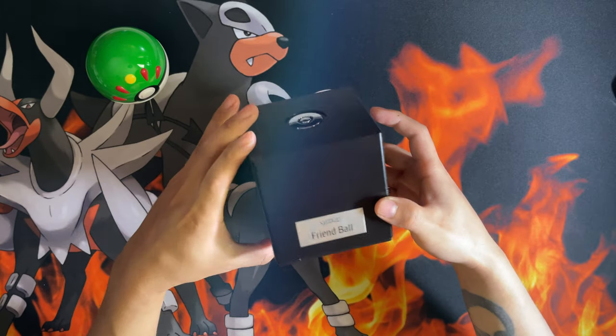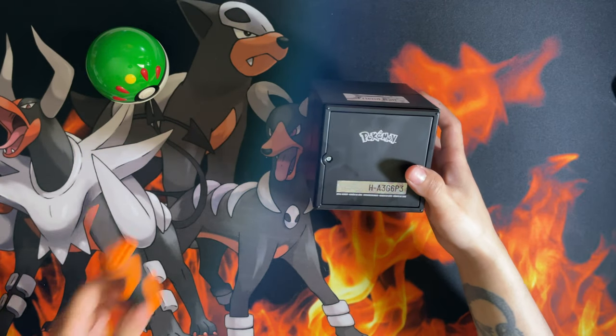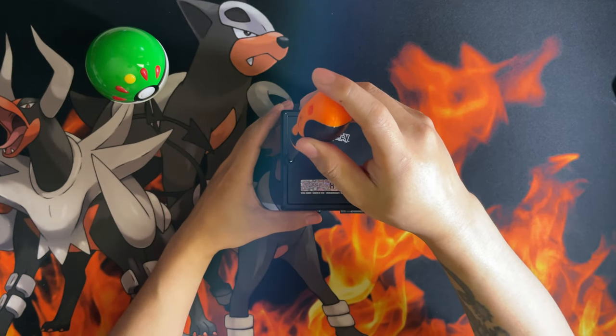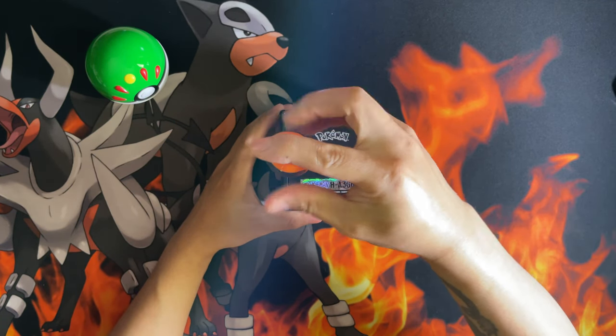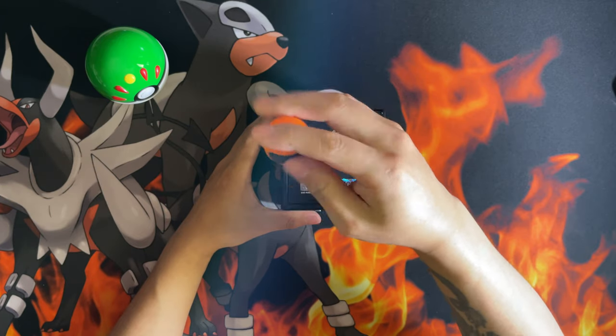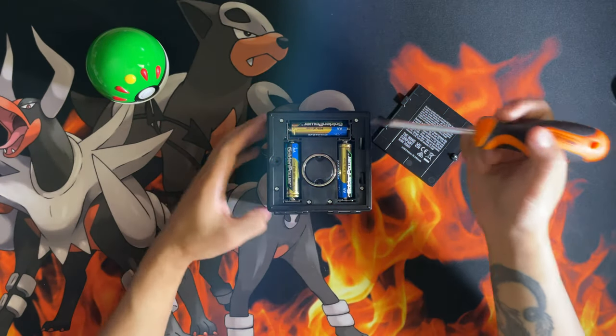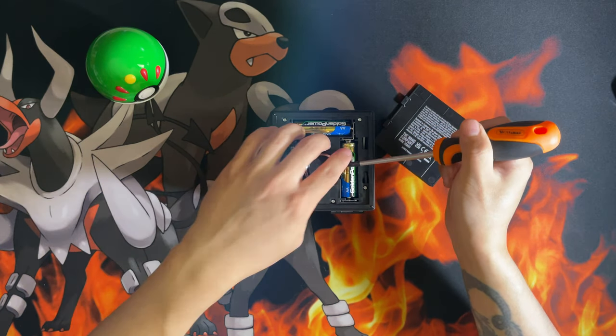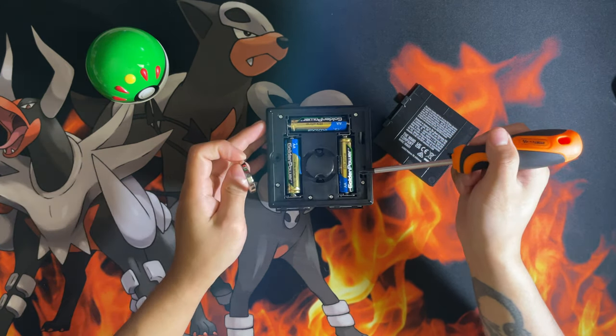For the next part you're going to need a screwdriver to unlock the display ring, to display the Pokéball outside of the case. There are your batteries, and this is your display ring — you'll need the screwdriver to drop it out. There you go.